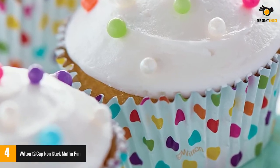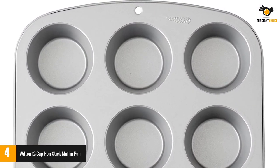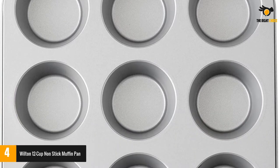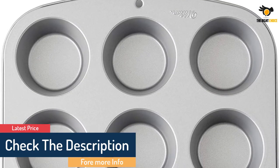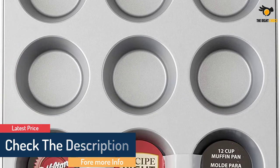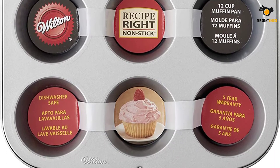Wilton Muffin Pan is made from steel. It has a non-stick surface that allows you to release bread quickly and neatly. The handle is designed on this tool to make it easier to hold and keep it safe when you take it out of or put it in the oven. The non-stick layer of the Wilton Muffin Pan also helps you clean more easily. It can be placed in the dishwasher for convenience; however, I recommend washing by hand with mild detergent, as it protects the non-stick layer of the pan.